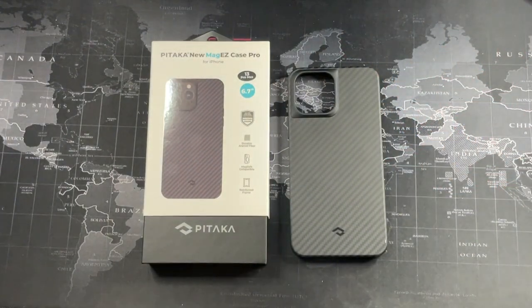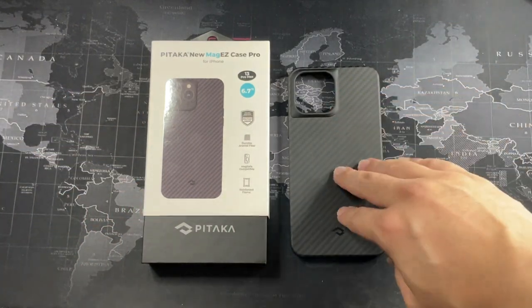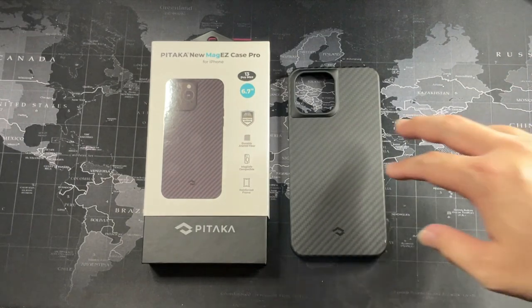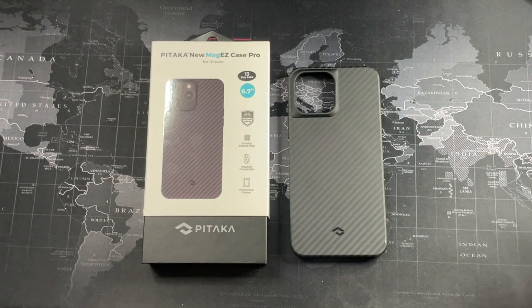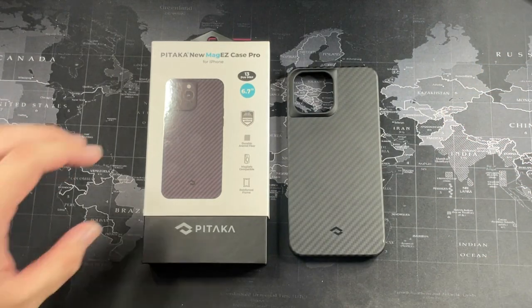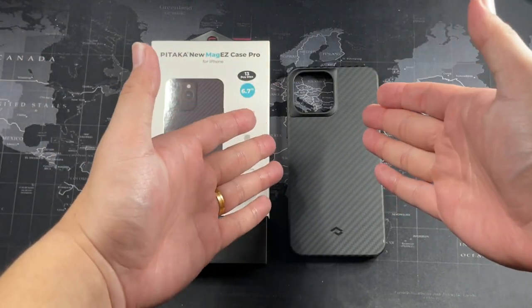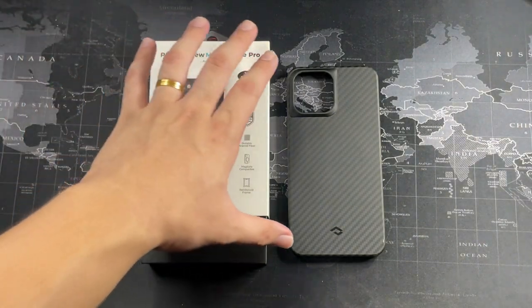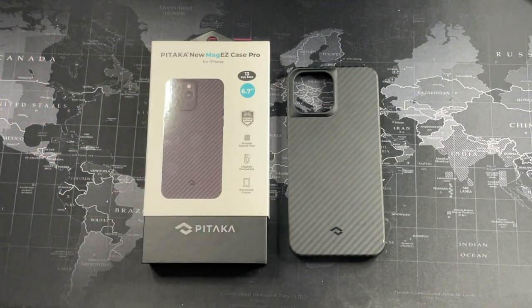Overall, the last three months using this case have been really good. I definitely can't recommend this case enough to people who want a daily case with drop protection and MagSafe. Of course, there are people who don't like the carbon fiber design, but for me, as a car guy, carbon fiber is in my blood. The color is a bit understated but it's been doing the job really well. If you're looking for a clean look with no fancy branding — just a very small Pitaka logo — and a design that just works as a daily case, you have to pick this up. That said, don't expect 11-foot or 15-foot drop protection; this is military standard MIL-A-810G, so it has its limits.